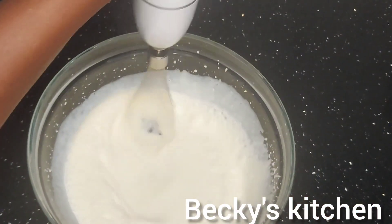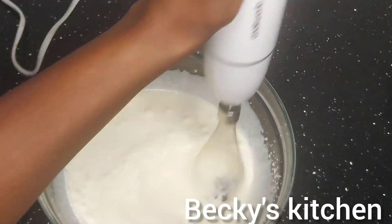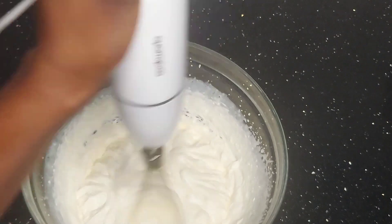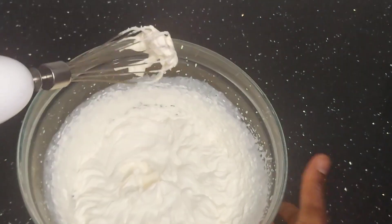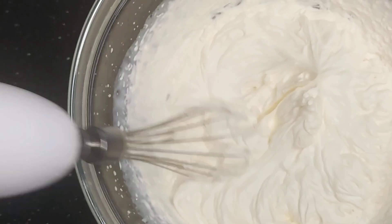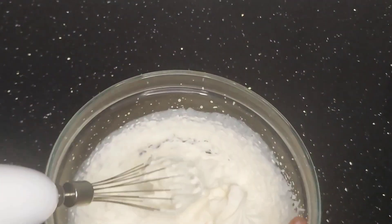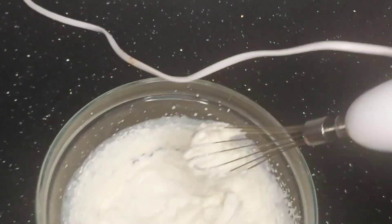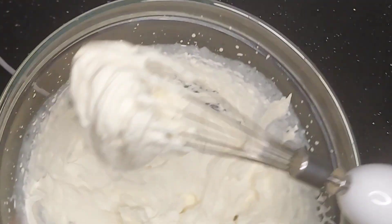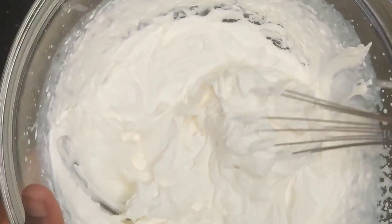Continue whisking the cream — it's going to change and become thick and creamy, and that's what you want. Once the cream looks nice and creamy like this, stop whisking, because if you continue it will become watery and you don't want that.